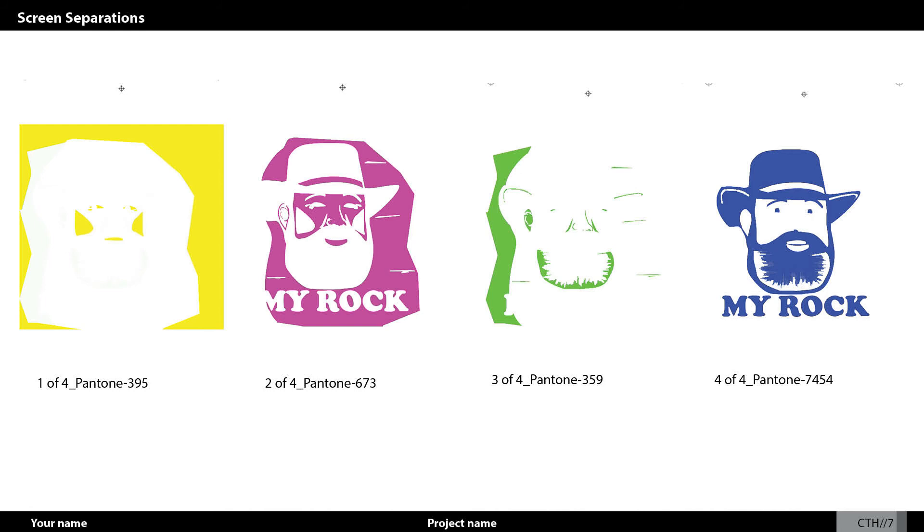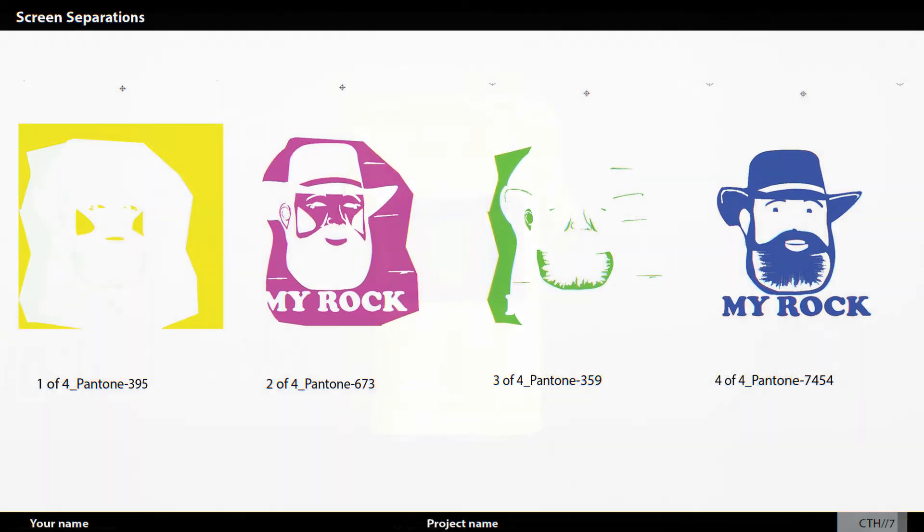And then Pantone 7454, which is kind of all the dark details — like the hat and the beard — just tying it all in as the main color scheme. I liked the big bulk of that dark color and how it all came together. I just think this is how I like to break those colors up, and I thought it did really well.